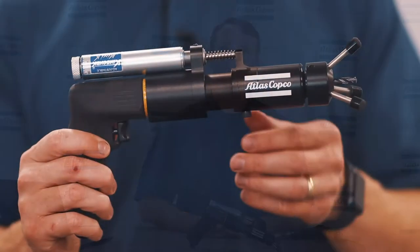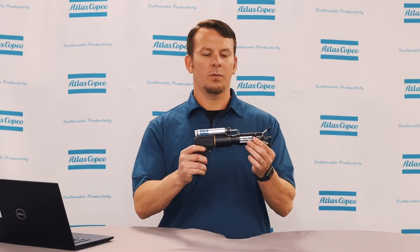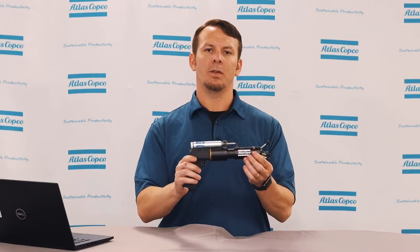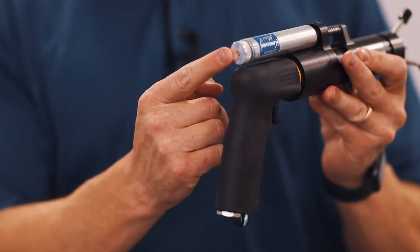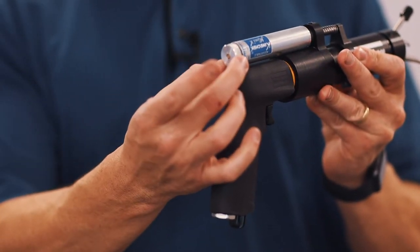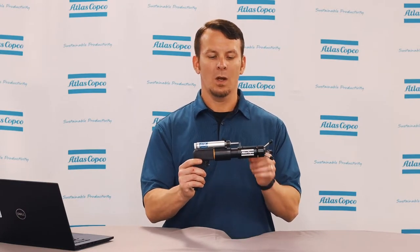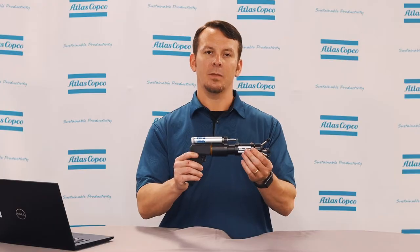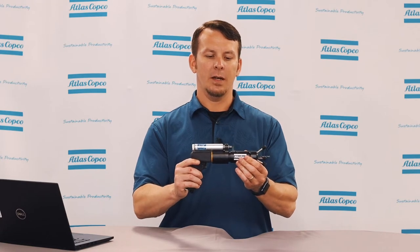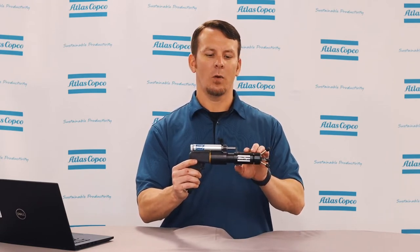Let's get into some of the features of our control feed drill. First off, we have our hydraulic feed guide. This allows the operator to have the correct feed speed while drilling, and it's easily dialed with the dial on the back to get the perfect feed speed for each application. We also have our stainless steel guide rod and spring to ensure that the mechanism does not bind up and it returns back to its normal state for the next hole.